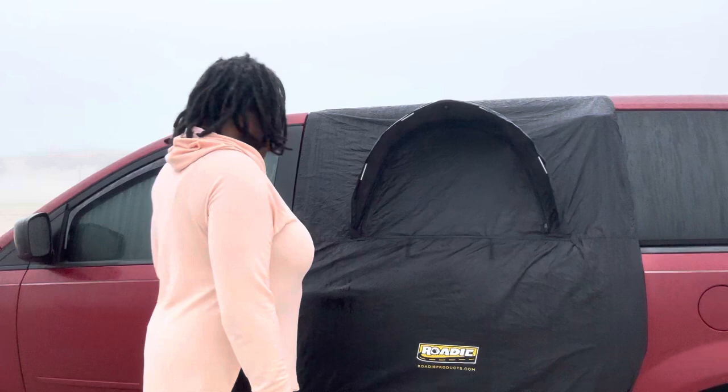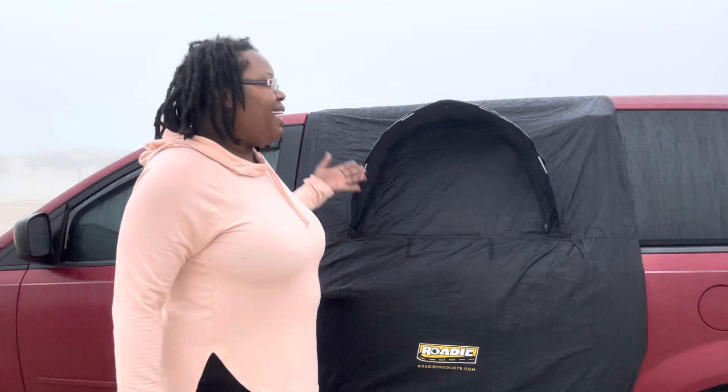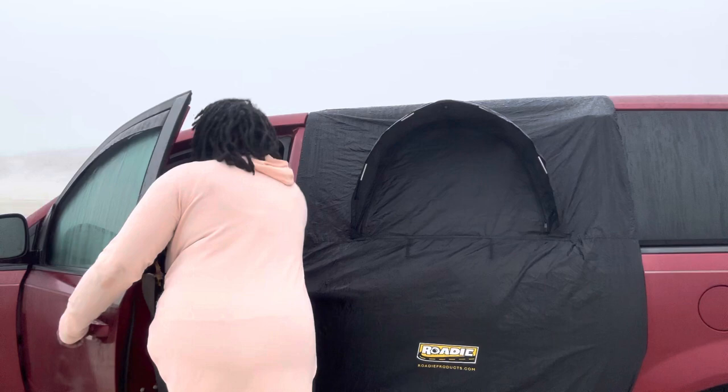You can open your door with it on. You can shut your door with it on. I use it mainly at a campsite. I don't use this when I'm stealthing, but I like it a lot.